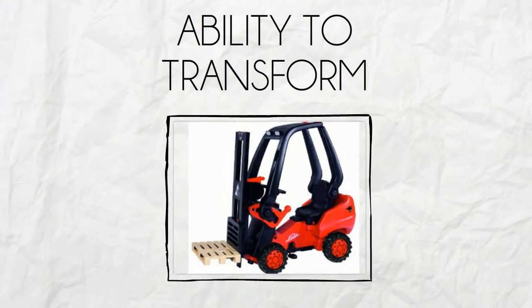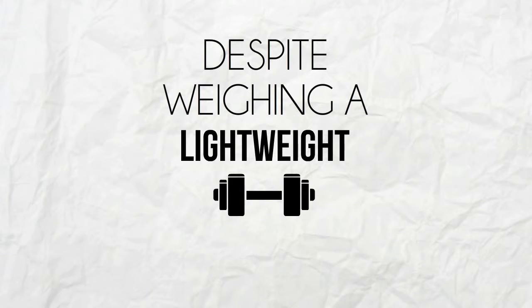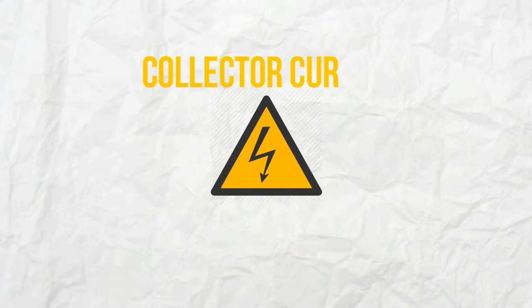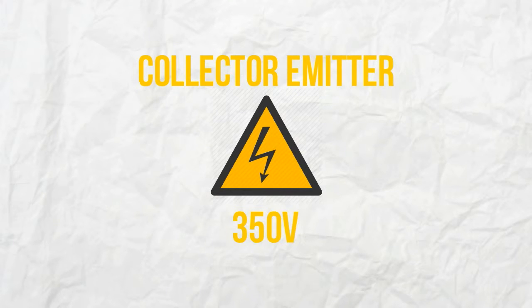This is because of its ability to transform forklifts into superior machines. Despite weighing a light weight of only 0.93 pounds, it carries a collector current amount of 600 amps and has a collector emitter of 350 volts.